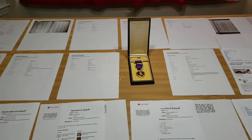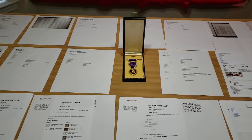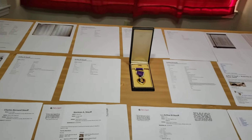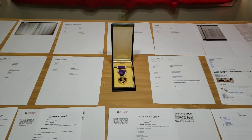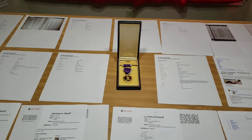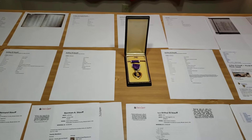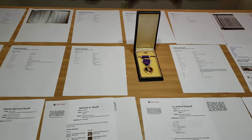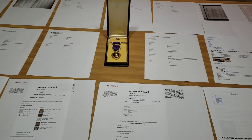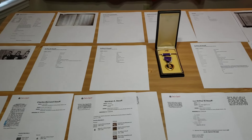Those of you who follow me know how much I'm attached to the 9th Armored and how much I love researching and collecting items from that unit because of my veteran friend. From all the research I've done, I've been trying to find the exact company of the 27th Armored Infantry Battalion that Arthur was in. I'm about 80 to 90 percent sure he was in A Company — there's a chance it could be B Company, but I'm pretty confident it was A Company, and I'll continue researching to confirm.